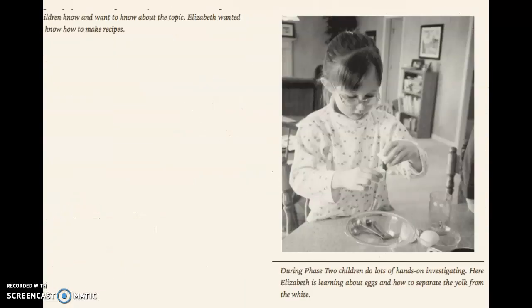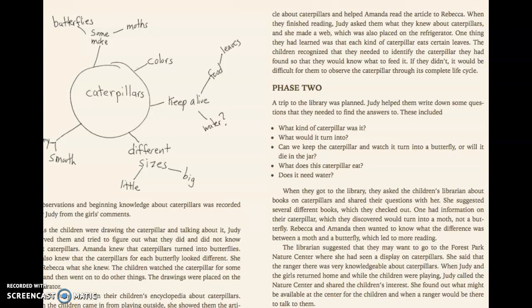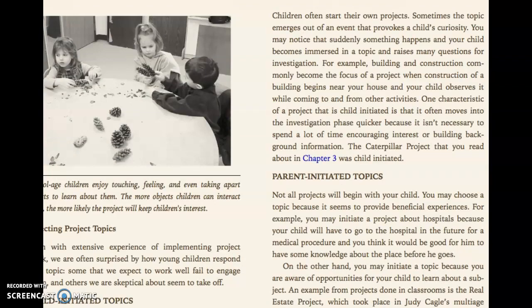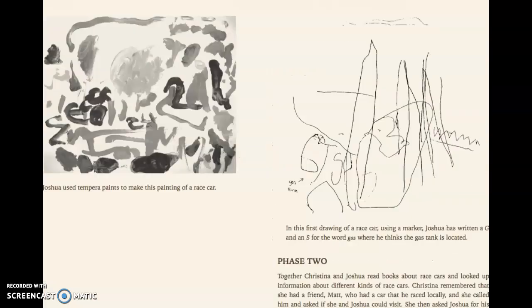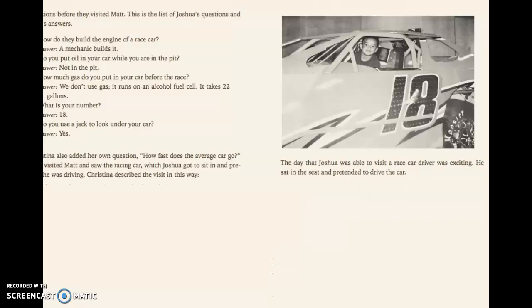Make them write about it. Cooking is great too — my daughter likes to stir things and then sees the result. Also, when we go to the supermarket, we talk about budget: I have this amount to spend, this costs ten bucks or two bucks, we don't have enough, so what can we get rid of? We can buy potatoes or cereals instead. So you make them understand the value of things.